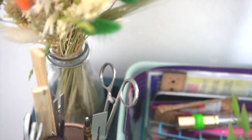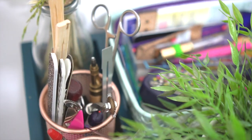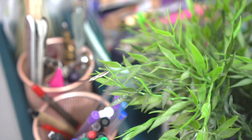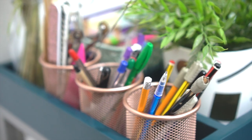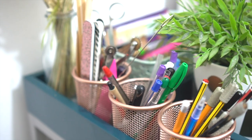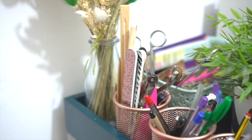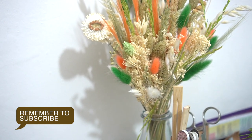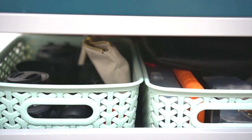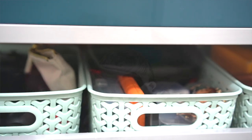I have my rotary cutters — I have quite a few of them, some have been gifted and the others I just use. I use one for paper, like for cutting out sewing patterns, and then the others I just interchange. I also have my camera filming bits inside the baskets, all grouped together.